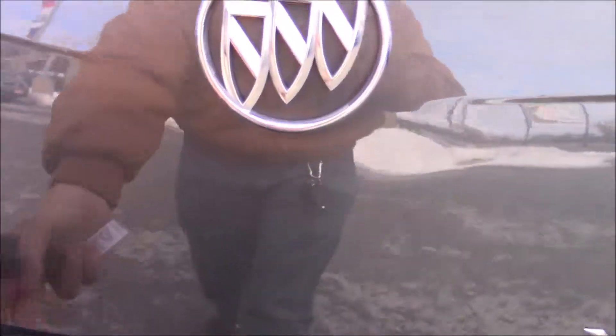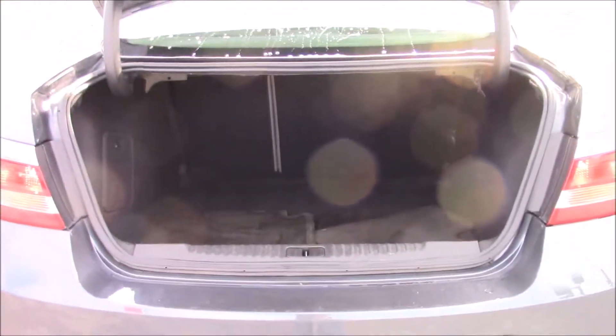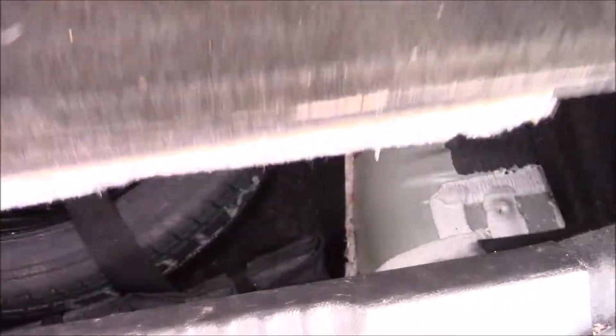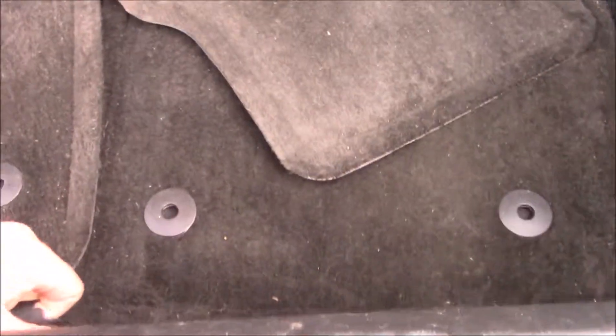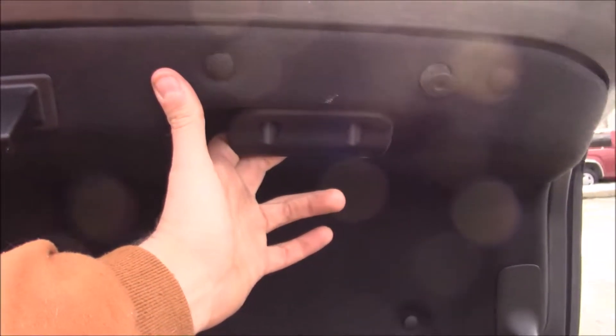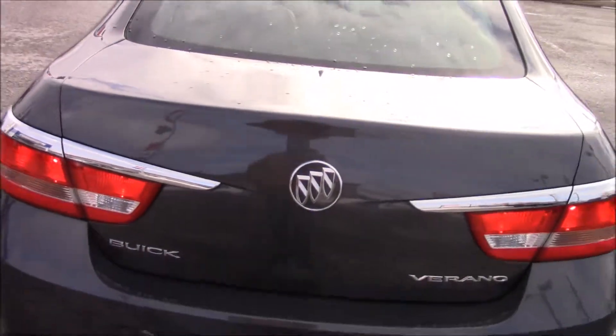Opening up the trunk, you'll see it is a fairly big trunk. For a compact car, it is a very good size, with a 60-40 split rear seat. Your floor mats for the interior are stored in here. Underneath, you'll find a spare that's not quite full size but not quite a donut spare either. There is also an emergency release if you are ever stuck in the trunk.